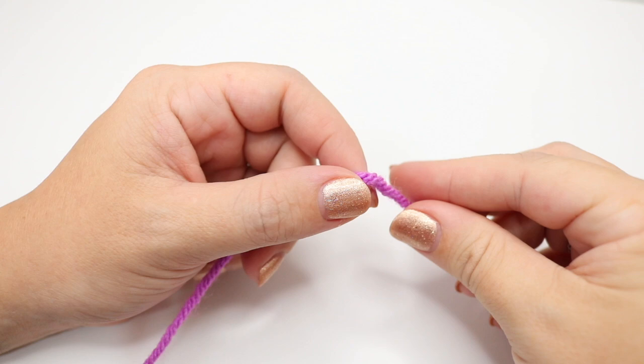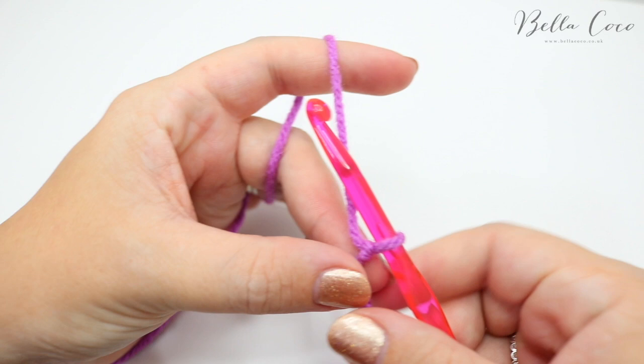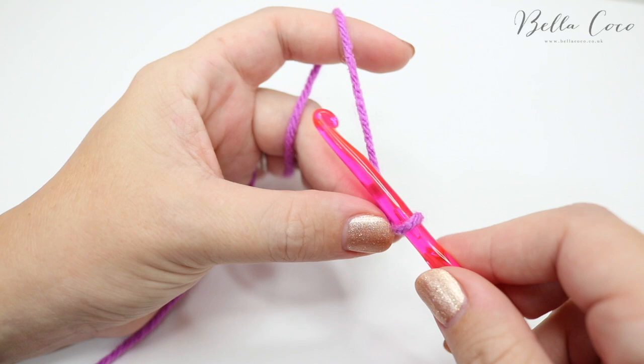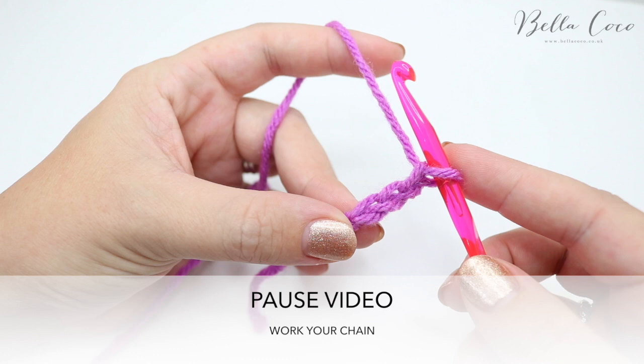You want to begin by creating your slip knot in whichever method you prefer, then insert your hook. You're going to start with your foundation chain, which is just going to be in multiples of one — so whatever size or width your project needs, that's the width you chain. Yarn over and pull through repeatedly. I'm just going to do a sample piece and chain 15 — pause the video, work your foundation chain, and I'll meet you back in a moment.